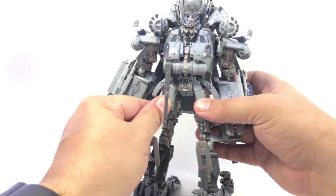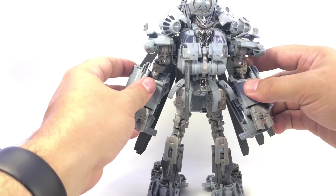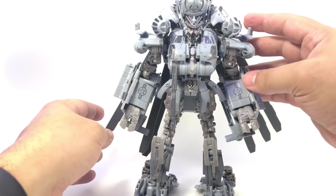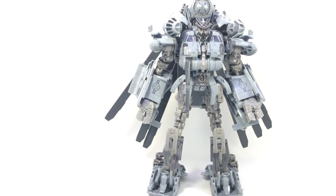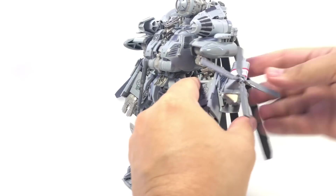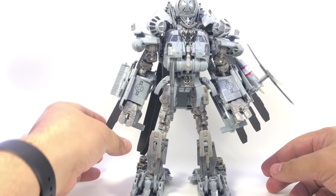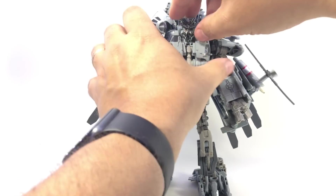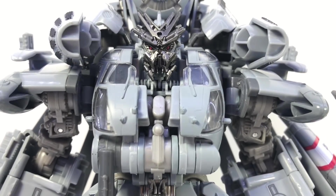He is much smaller in robot mode than he looks in helicopter mode — it's a fun transformation going the other way because when you get him in package you're like 'okay, nice big robot,' and then you start unfolding him to helicopter mode and it's like holy crap, he gets really big. Not a whole lot of gimmicks in robot mode. You can attach his little rotor weapon on either side — just peg it in — and now he's got his little arm blade that you can spin and attack with. He does have a ball joint head with a really nice head sculpt.